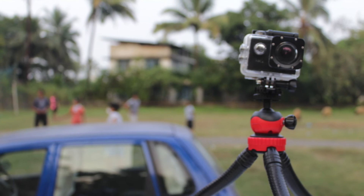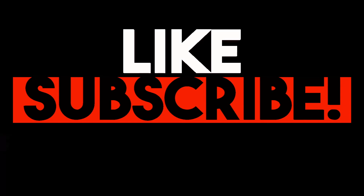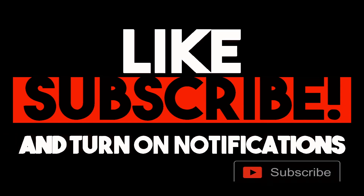So guys, that's all from my side. If you like this video and you have any questions, you can comment down in the comment section. I'll be happy enough to help you out. Thank you for watching.